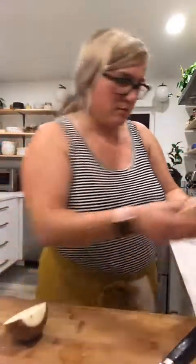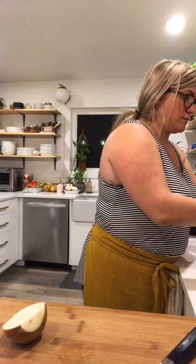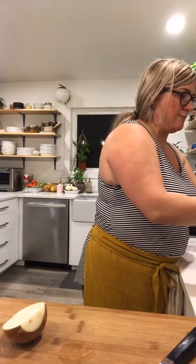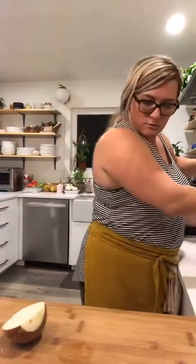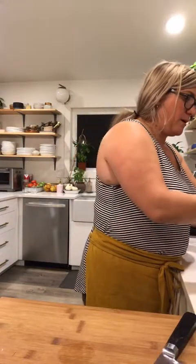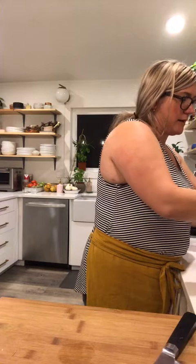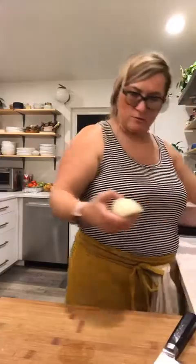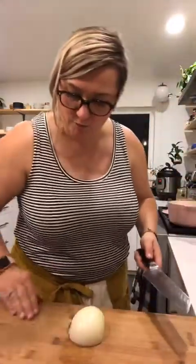I'm going to start with an onion. I don't have any carrots or I would have added one. I do have some celery but I'm not a big celery person in my soup — I might add just a tiny bit for the flavor. I'm just going to chop up this onion super finely.